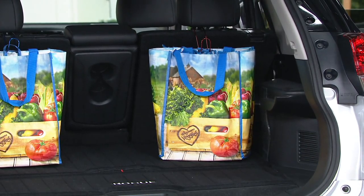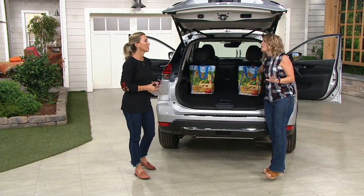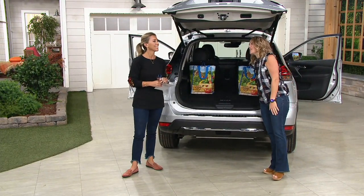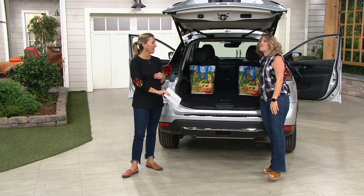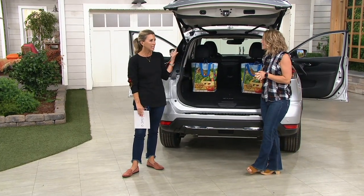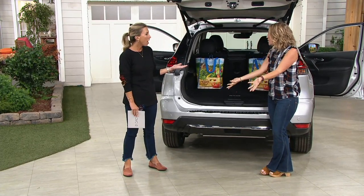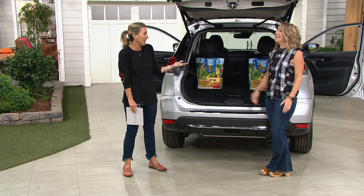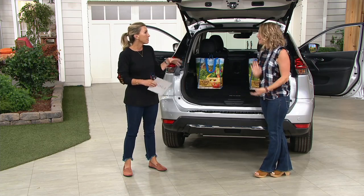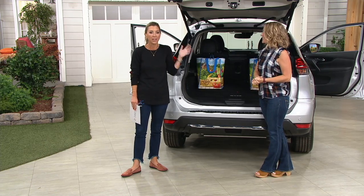Even my daughter Libby's heaviest backpack — we always tease her because her backpack weighs more than she does — she could hang hers on here. She brings everything home. And honestly, the takeout idea was like a lightbulb moment for me, because the Chinese food always flips over. Any kind of takeout, and then your car smells for weeks — especially those styrofoam containers where the lids pop open. I love it just for that idea as well.